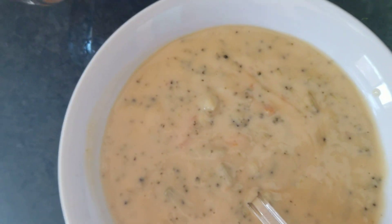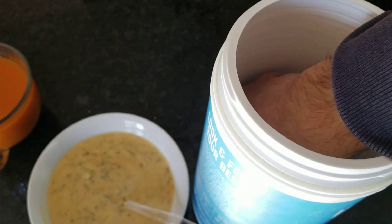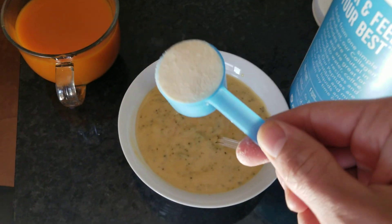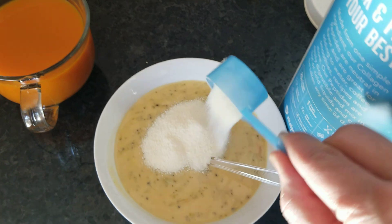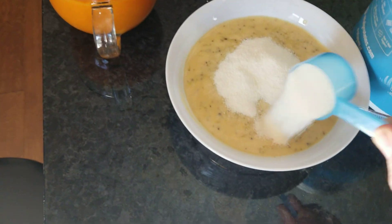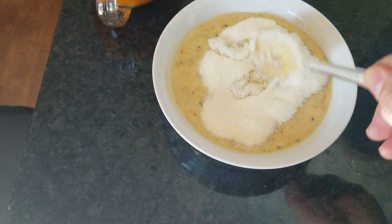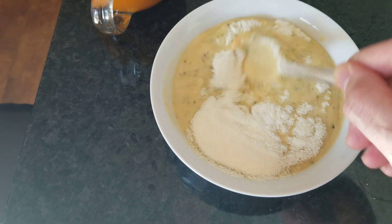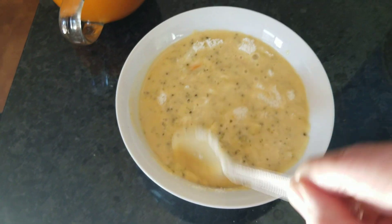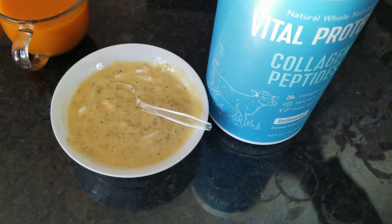Let's open it up just like this… and that's it. Mix it, and you're good to go.